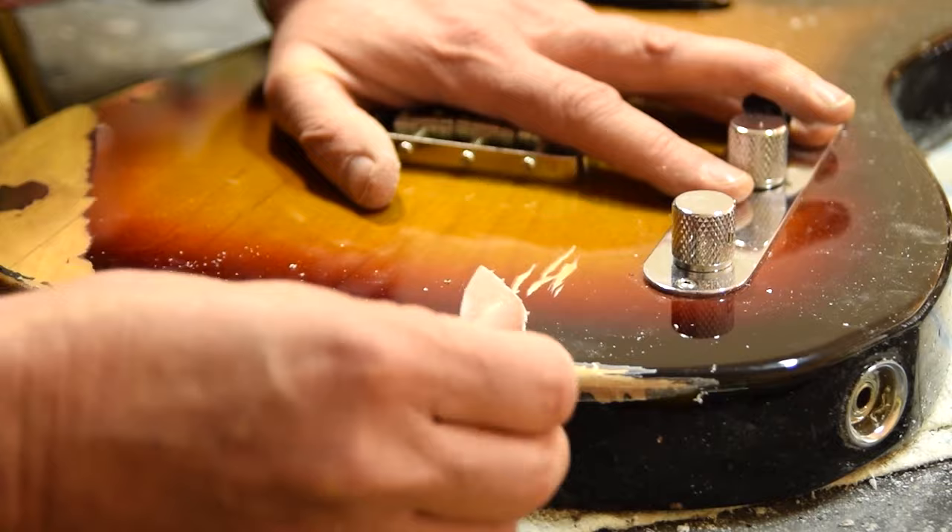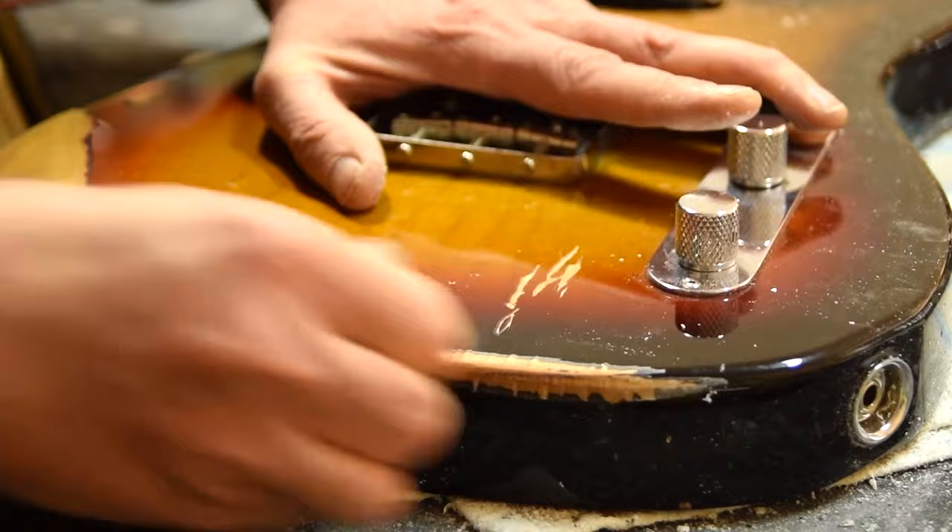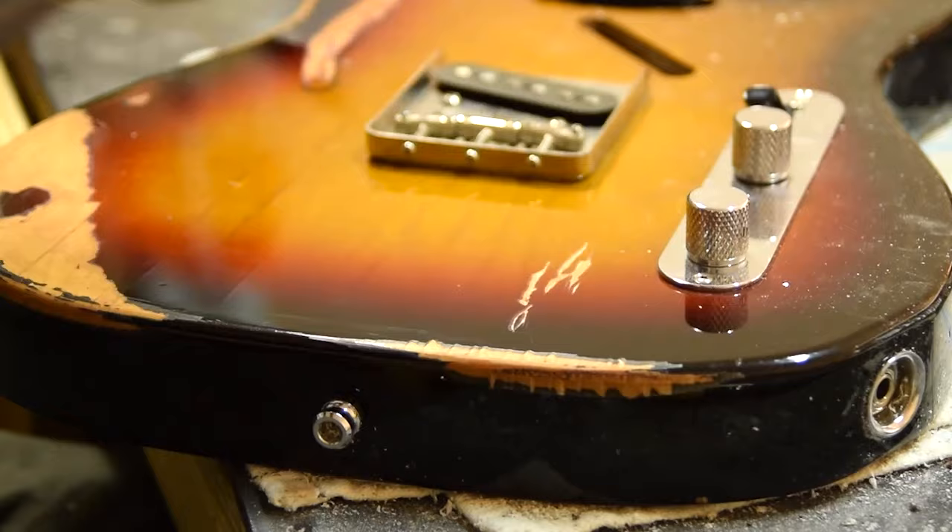Here I'm just starting to apply a little bit of dye just to brown this fresh wood a little bit. I'll come and refine that a little later, but this just gives me an idea of where we're going.